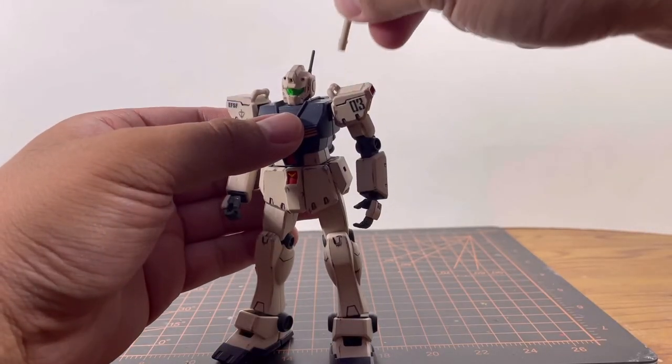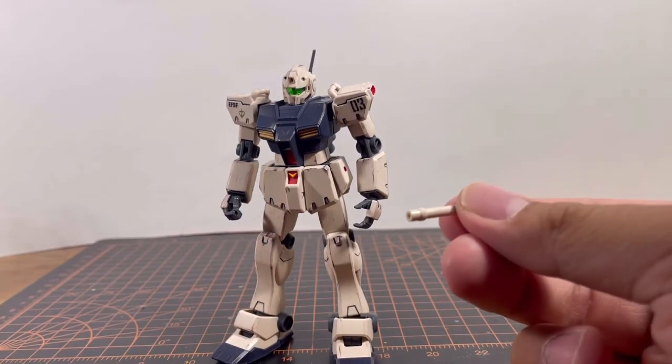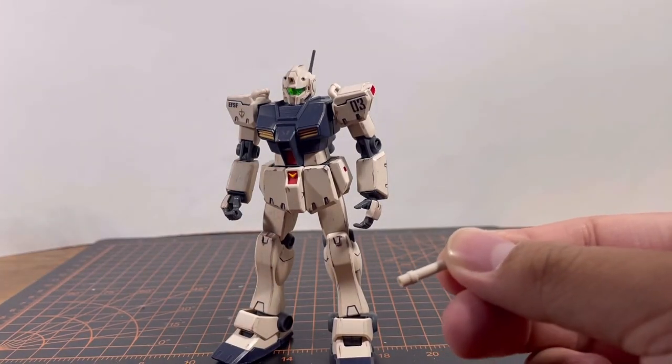The final accessory is the beam saber handle with no beam saber effect parts — but if you have a spare lying around you can lend it to this kit.